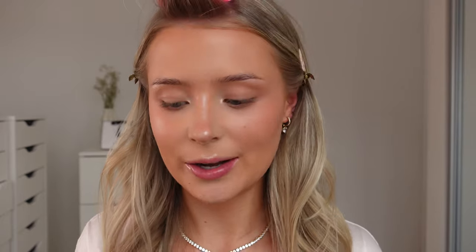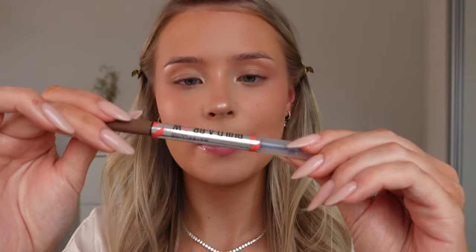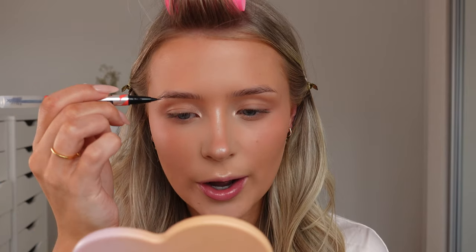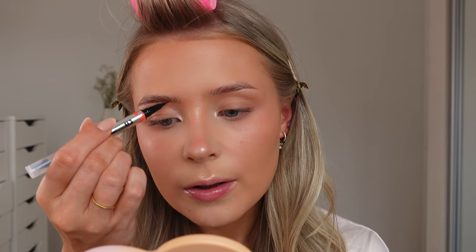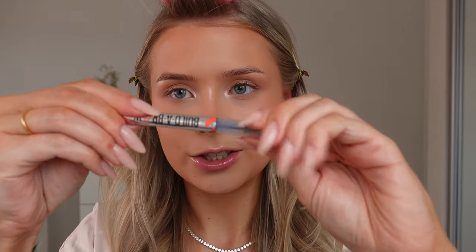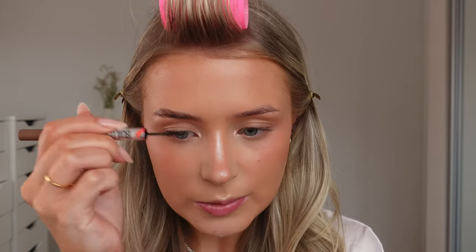Now onto eyebrows. This is my new obsession - the Maybelline Builder Brow, I'm pretty sure mine's in the shade Taupe. I go in first with the pen side to add a few more hairs to make my brows look a bit thicker, adding them at the front, in the arch, and down to the tail. Then I change to the gel side and brush my brows to fluff them up a little bit. This product is perfect because it's a lot more natural - it doesn't stick your brows to your head, it just fluffs them up and keeps them in place.